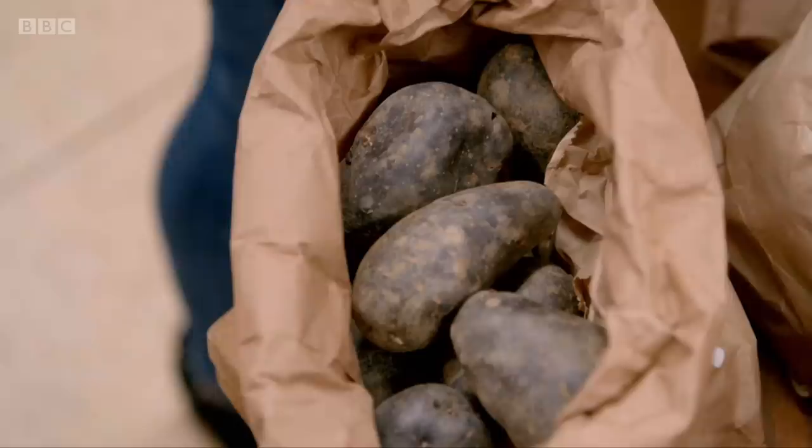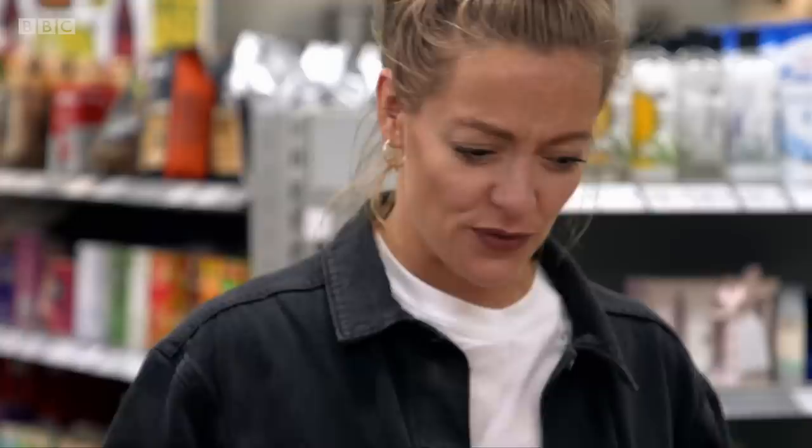So how do you know if a potato is waxy or flowery? The easiest way is to tell by their size. Typically the smaller potatoes are waxy and the larger potatoes are flowery. Which potatoes do you use for which food?